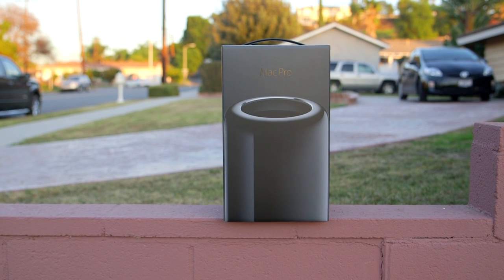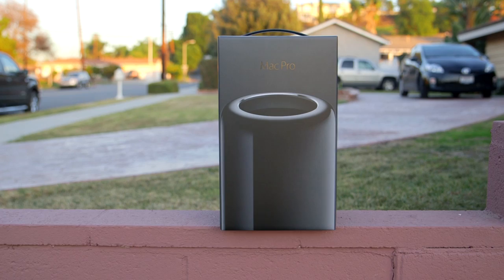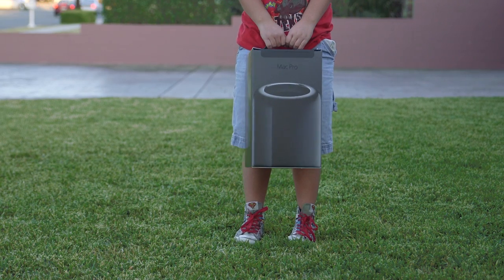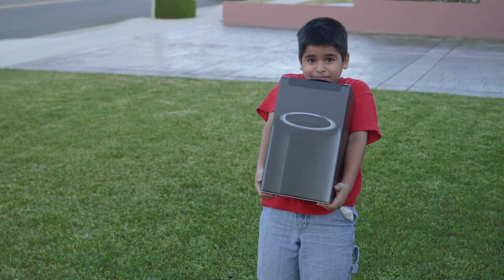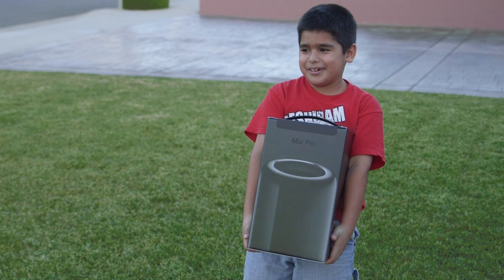I told myself I was not gonna make any trash can jokes, but my nephew who has no idea what a Mac Pro is saw the box and asked me what it was. I told him it's a computer. He said it looks like a trash can. "You're recording, aren't you?" Yup, you are.